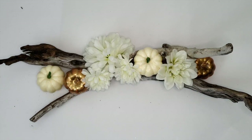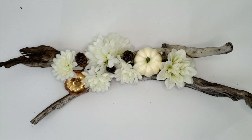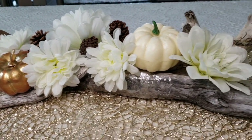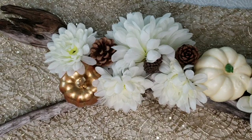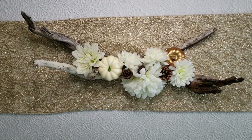What do you think? Kind of pretty for a couple pieces of found driftwood and some Dollar Store flowers and gourds. But no worries if you don't happen to live near the ocean — you can always go hunting around in your backyard or the local park and just use some fallen branches to get the same effect.